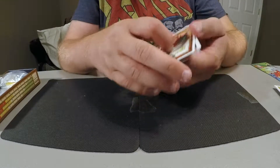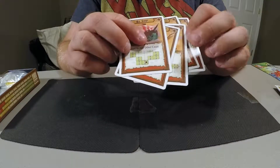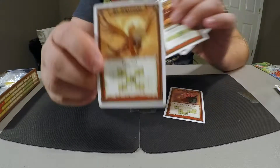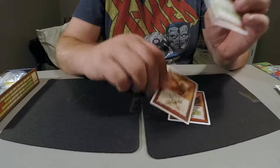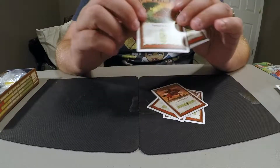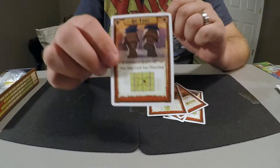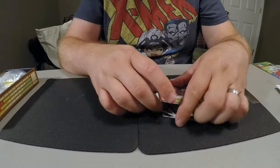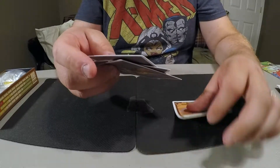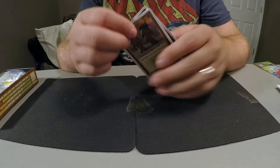There are basically five different movement cards: by ship, by griffin, by horse, by raft, and by foot. These will make more sense when you see the grid set up, but these are what allow you to move around on the field.